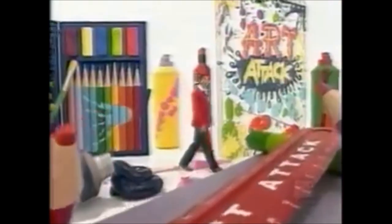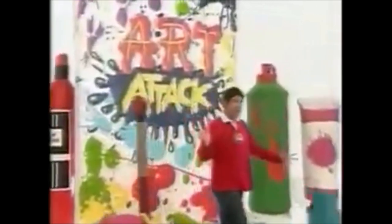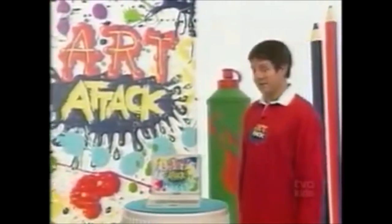Here's one for you. What gets bigger, better, and is guaranteed to put a smile on my face every single day? The Art Attack Gallery. It's filled with your Art Attacks.